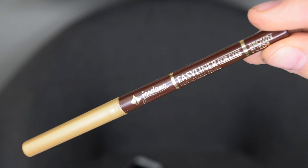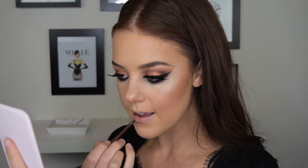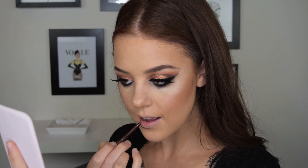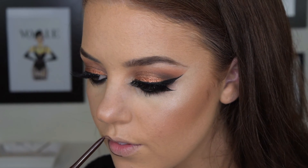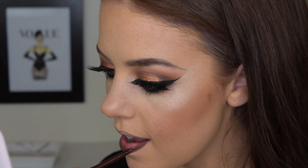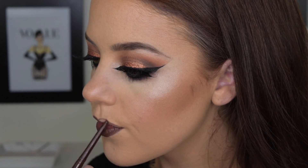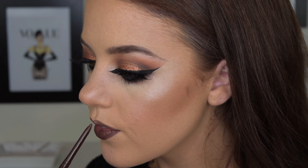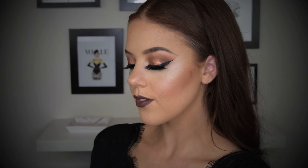For my lips I used a Jordana eyeliner in the colour Brown Suede and I just started out by lining my lips and then filled in the rest of my lips with this product. And that's it for this look guys. Thanks so much for watching, I hope you've enjoyed this video and I'll see you next time.